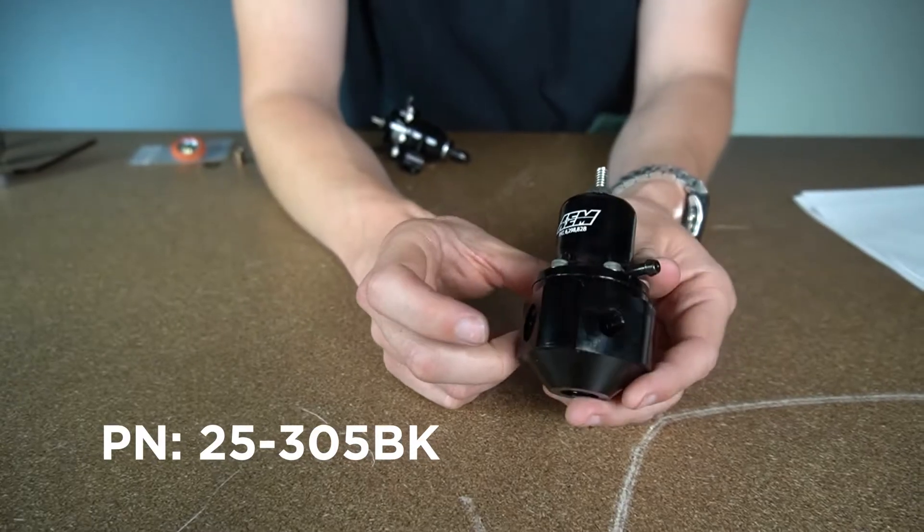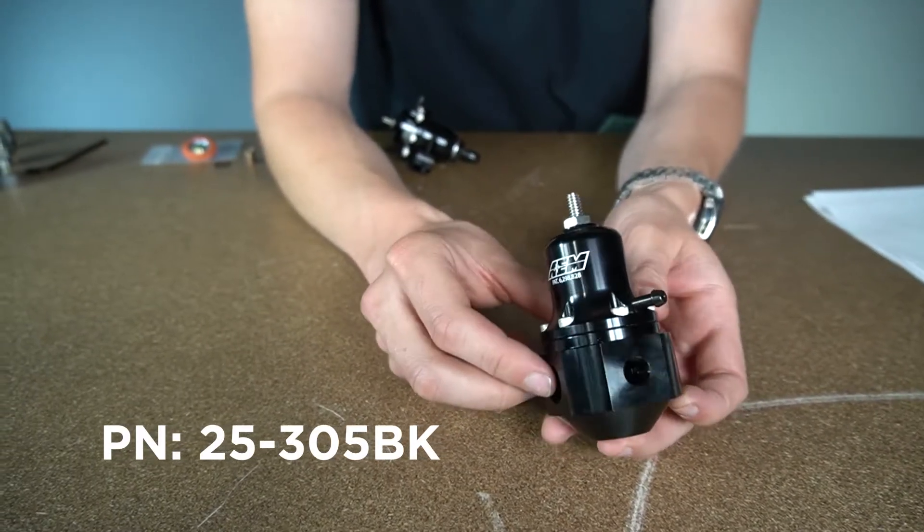Often overlooked, the adjustable fuel pressure regulator is an essential part of any EFI system. Whether it's a port injection vehicle or a direct injection vehicle, in any application getting consistent pressure to the rail is essential for longevity and a reliable, predictable tune.